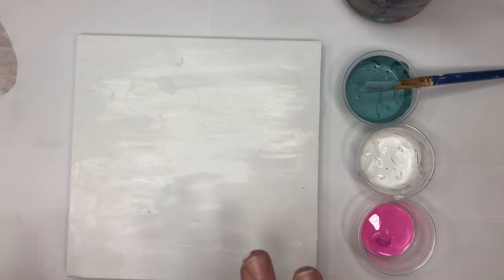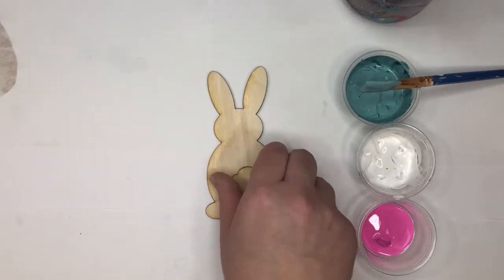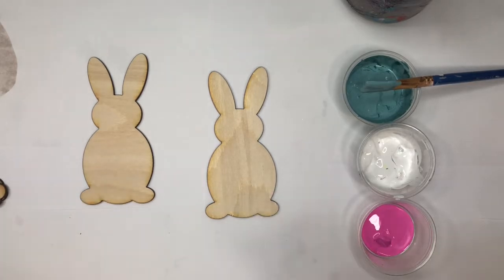While my wood block is drying, I'm going to get my bunnies. I'm going to do one blue and one pink, with the tails white. I'm going to start painting the bunnies first. You're going to have to put two coats on everything.